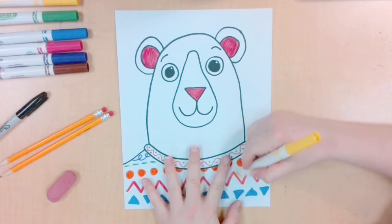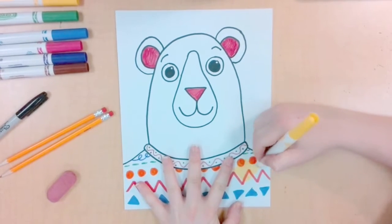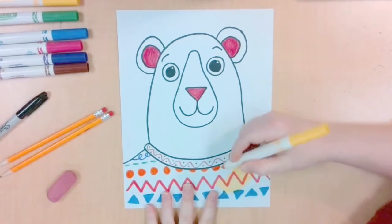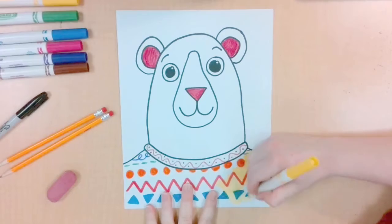Don't forget to color in your sweater. I'm going to choose a light color, like yellow, so I can just color over all of my patterns. You can choose a different color if you want, but you won't be able to color it over the same way that I do.